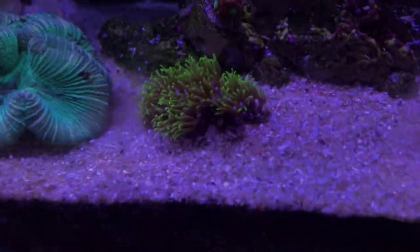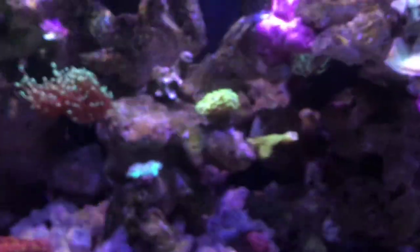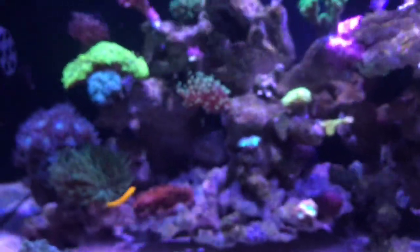And yeah, these star polyps here — I could frag them, I thought about it, but I was like, nah, it's not really worth fragging yet. It's just not big enough. I want it to actually get big enough and look nice, and I should probably only frag when I have to.